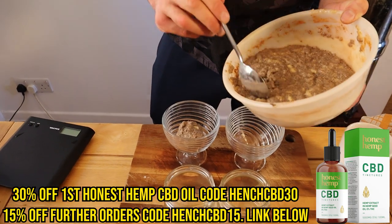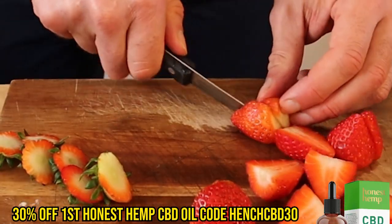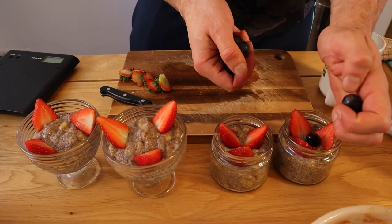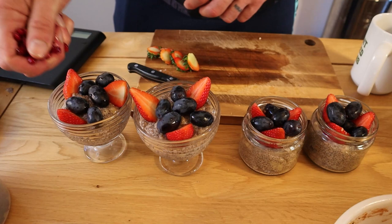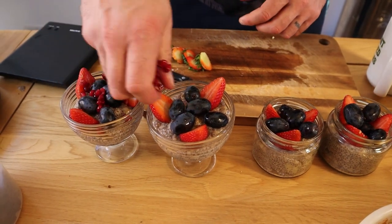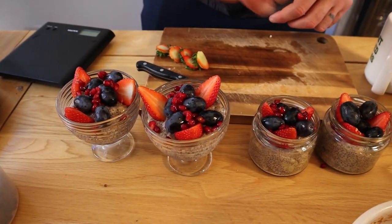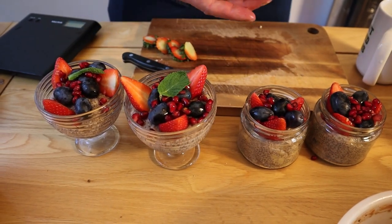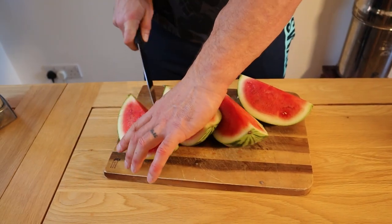Now we're at the plating-up stage. We're going to decant the chia pudding, and just for decoration we're going with some berries — black grapes, pomegranate arils — and we'll finish with a mint leaf. We'll have a big slice of watermelon as well. I like to have a piece of fresh fruit with every meal if I can.